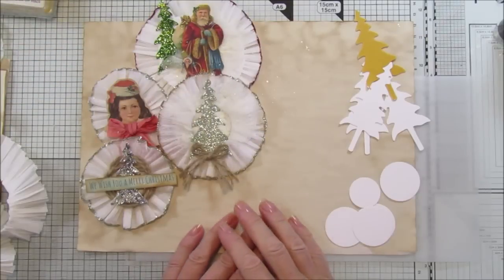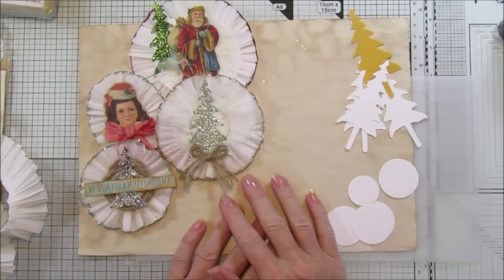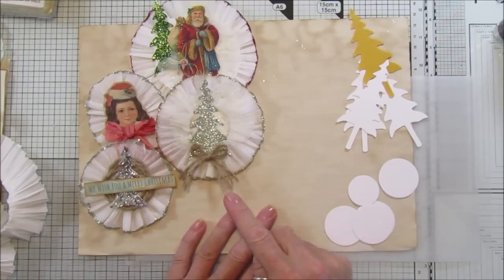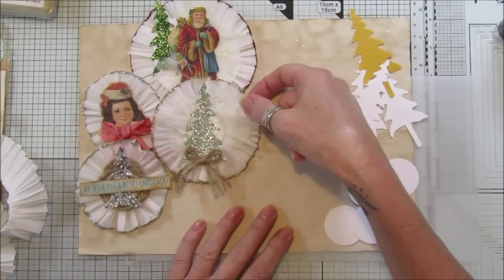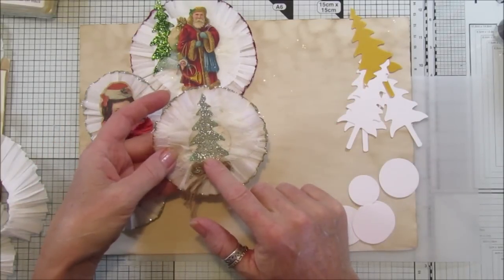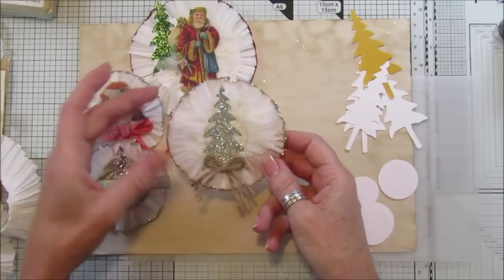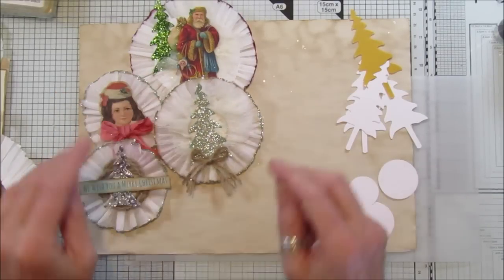Hi guys, welcome back to my channel - it's G from Happiness and Crafting. Today I thought I would show you how I do a little bit of glittering. In the last video I showed you these embellishments which I had made, and these were just an example because I was using the Artesia glitter. I've had a few of you asking me how I made them, so I thought I'd just give you a quick tutorial.